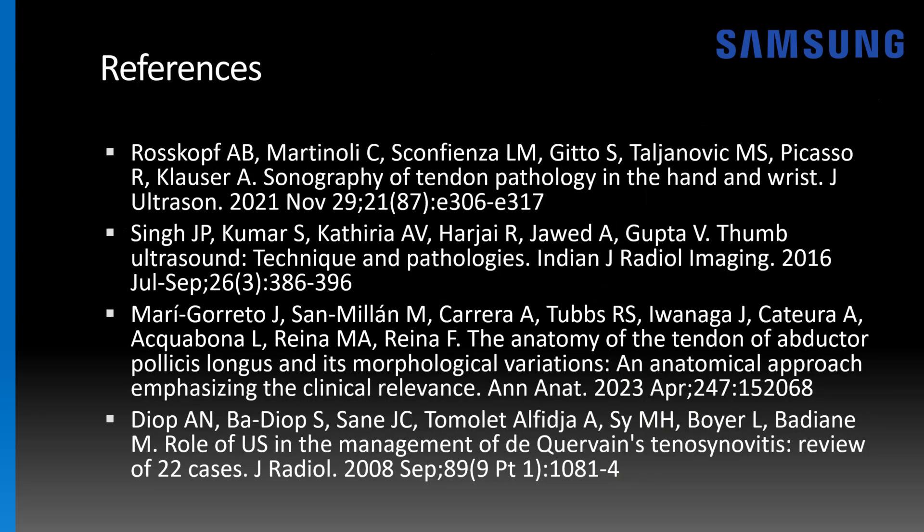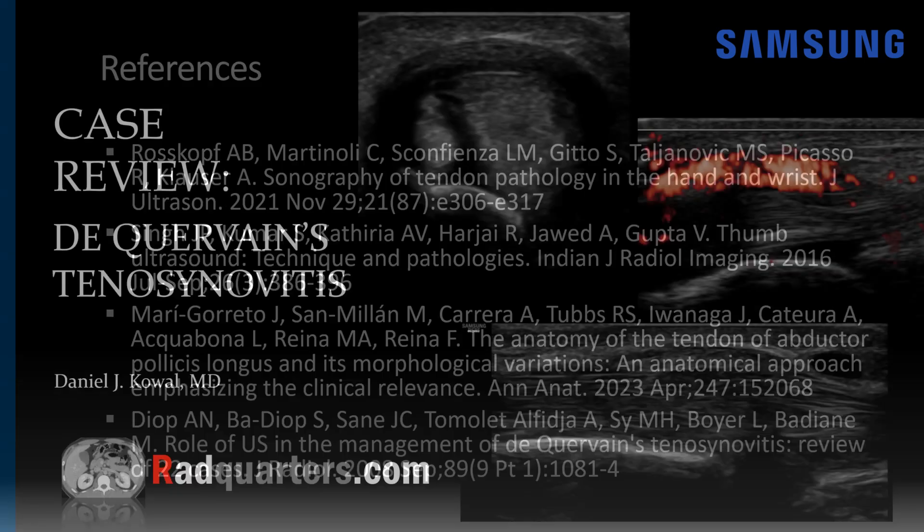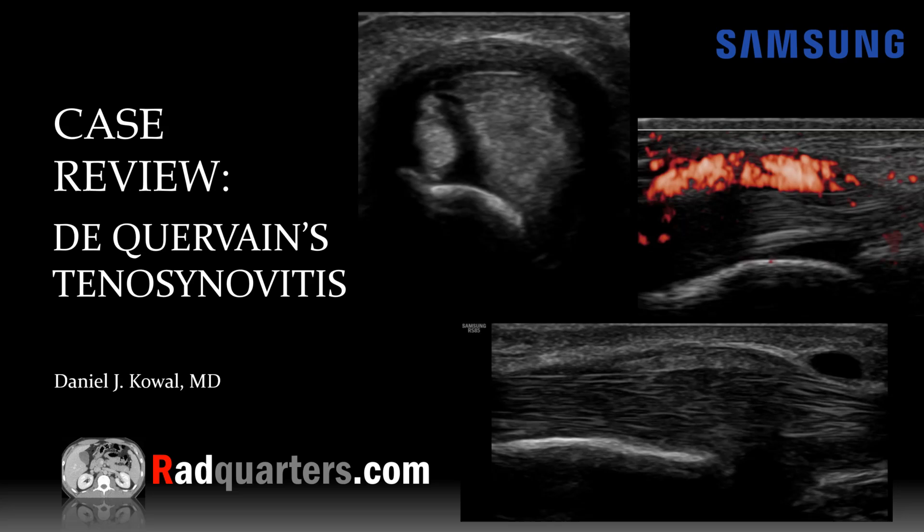Here are some references you may find useful if you want to learn more about ultrasound of Dequervain's tenosynovitis. Thank you so much for joining me — I hope you found this educational. Thank you to our sponsor, Samsung Ultrasound. If you liked this lecture, a great way to support us is to subscribe to the video podcast on Apple or Spotify, or by clicking the YouTube subscribe button. Reviews are always greatly appreciated. To see bonus teaching material, follow us on social media — links are in the show notes or click the YouTube community tab. Until next time, radiology is life!